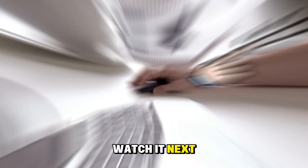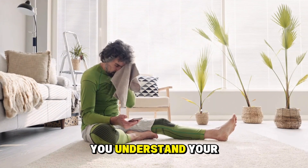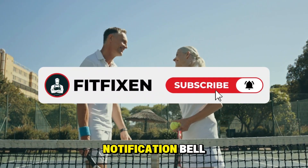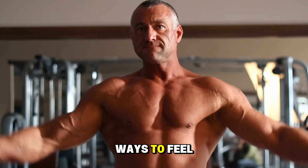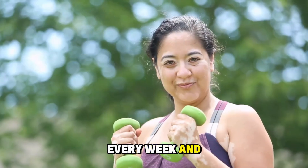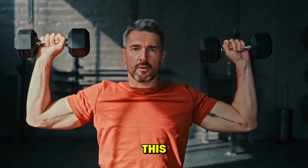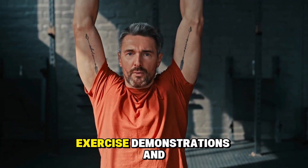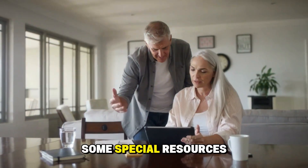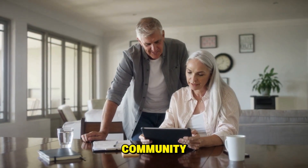Before you go, if this helped you understand your joint stiffness better, I'd be so grateful if you'd hit that subscribe button and ring the notification bell. I share new ways to feel stronger and more vibrant after 50 every week. And if you want more resources like this — detailed guides, exercise demonstrations, and supportive tips — I've put together some special resources just for our community.